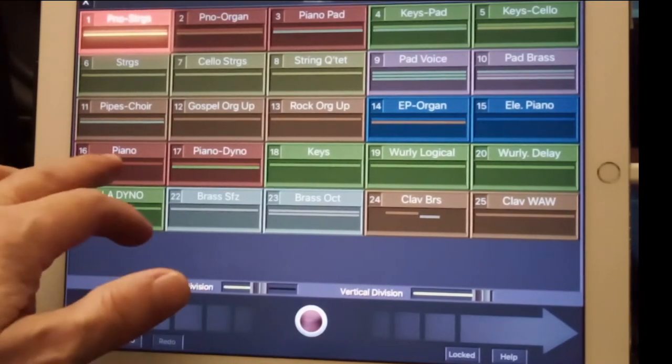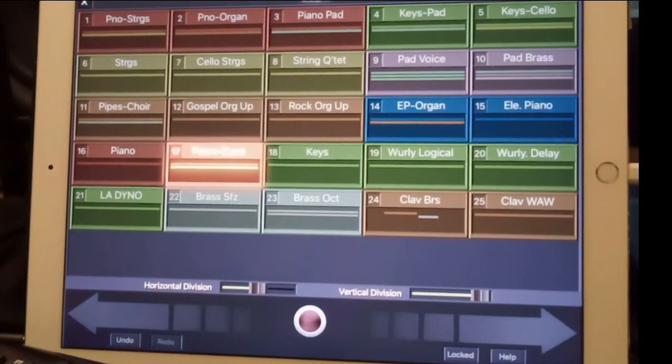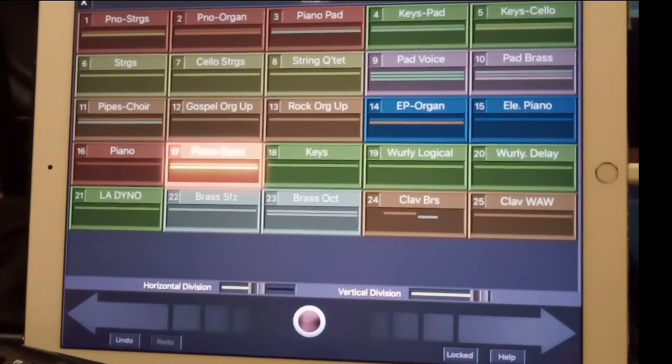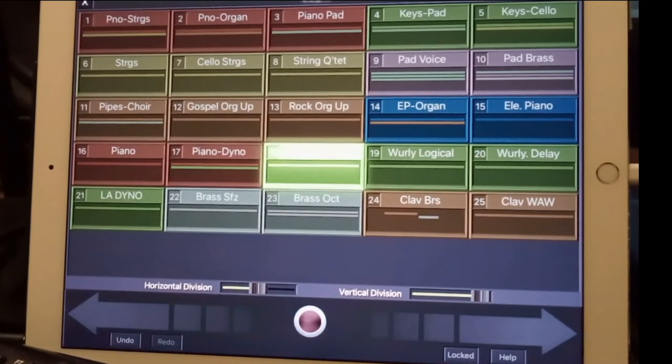I've got my piano right here, pretty center stage as far as pianos go. And then to the piano, dyno — things like this. Some keys, beautiful keys. DX7 a little bit mixed with electric grand.